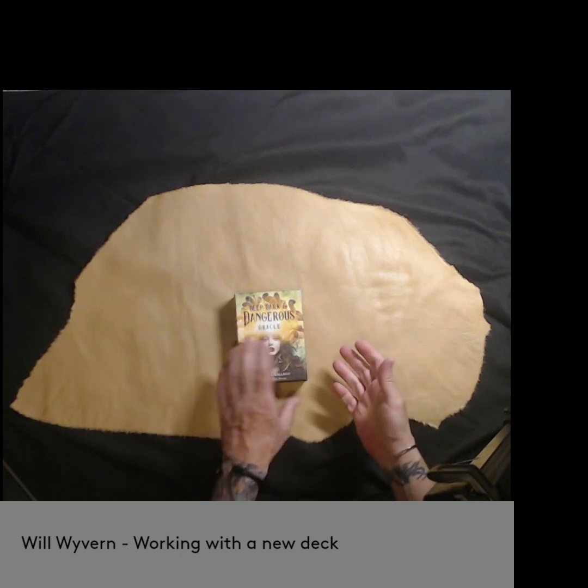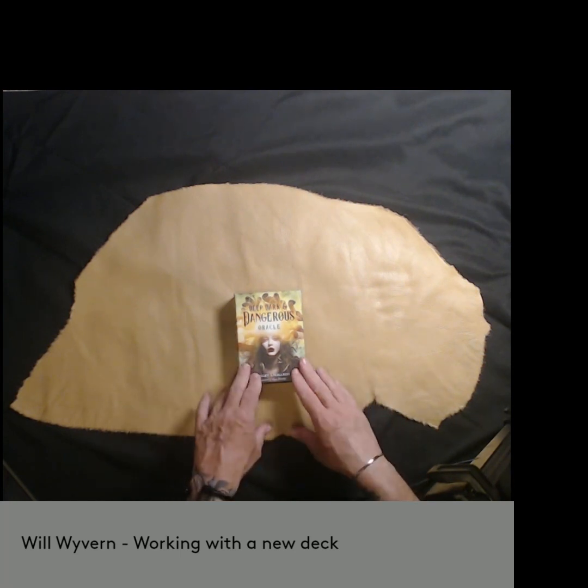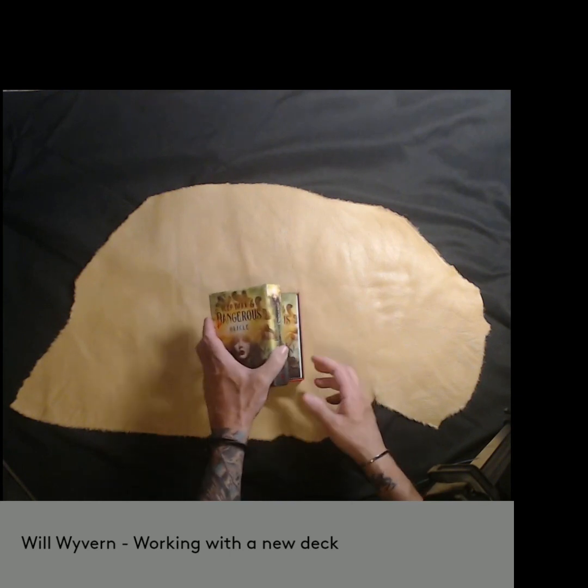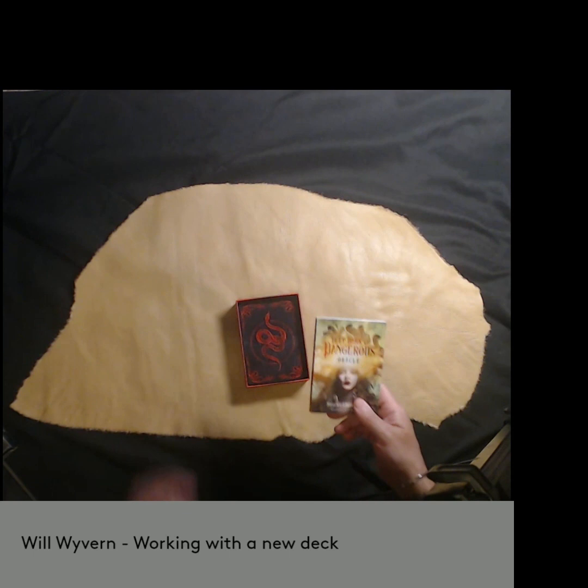After I do my Consecration Ceremony, if I get a good feeling, I work with the deck. This one — I did my ceremony, I got a fantastic feeling. So I have worked with it about three or four times. And these are the next few steps I do.